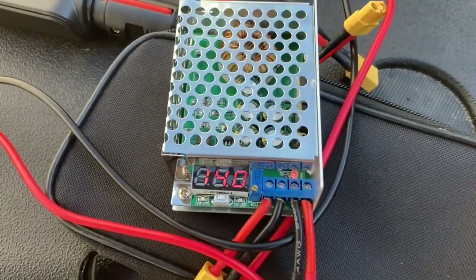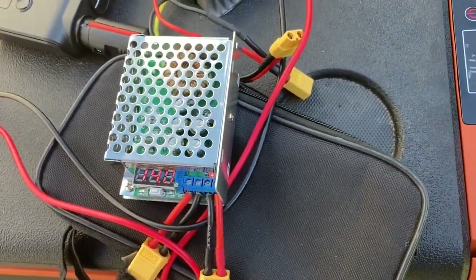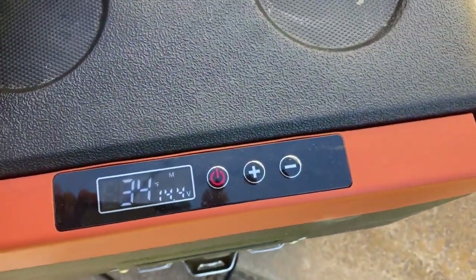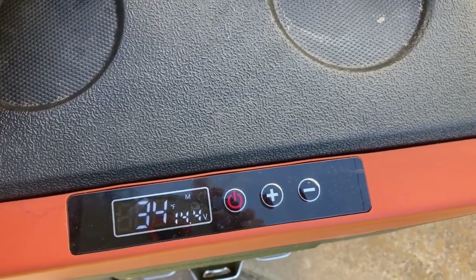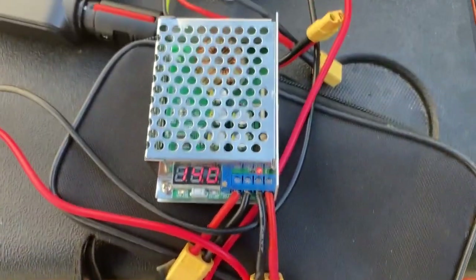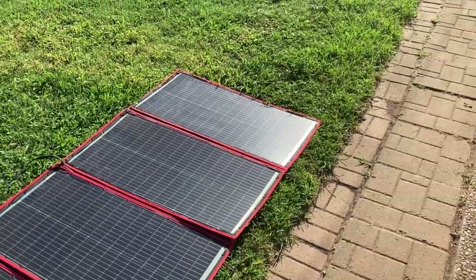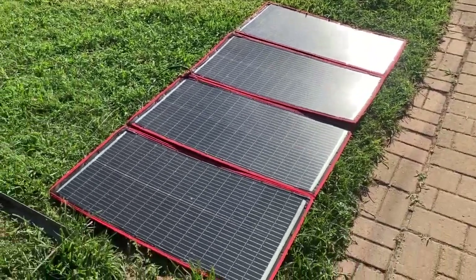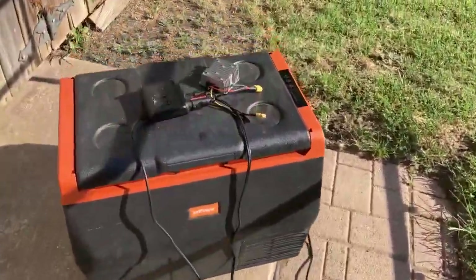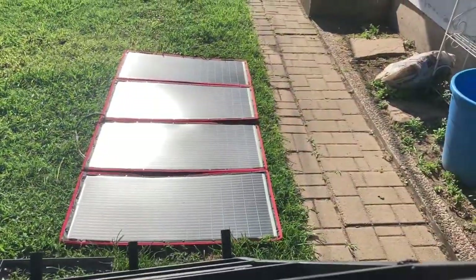Bonus footage: the adjustable buck converter is putting out 14.4 volts. It's reading 14.4 — the fridge isn't running right now so it might draw down to 14 or 13.5, but if you want a higher voltage level, spend an extra 10 bucks and get one of these 10 amp adjustable converters where you can dial the voltage up. One more thing — panels flat on the ground, and she's bringing in 14.4 volts working just fine even though they're sitting flat on the ground.